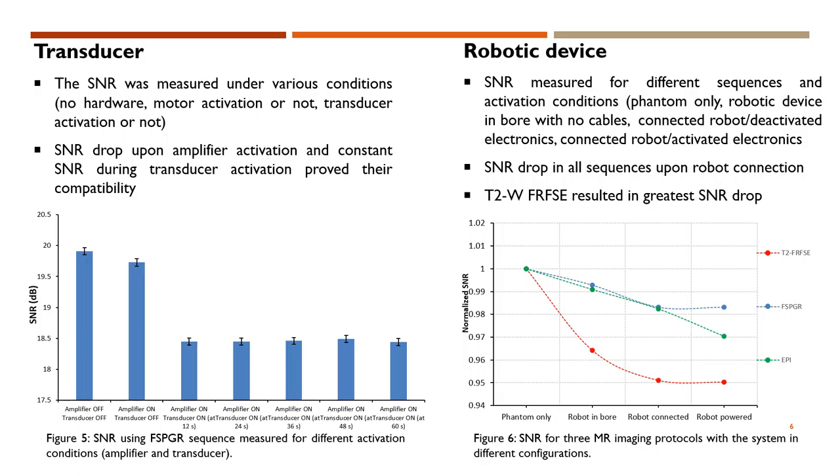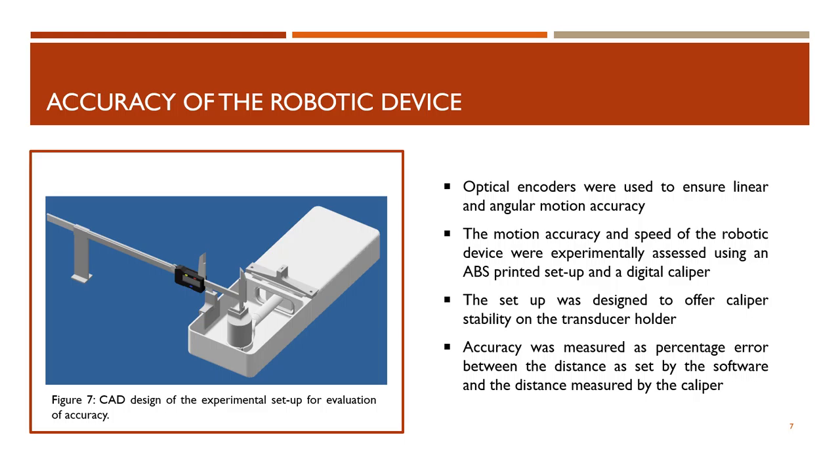As far as the robotic device, the SNR was measured for different sequences and activation conditions. There was an SNR drop in all sequences upon robot connection, with a T2-weighted FR-FSE resulting in the largest drop. The linear and angular motion accuracy was ensured with the use of optical encoders. The motion accuracy and speed of the robotic device were experimentally assessed using an ABS-printed setup and a digital caliper. The setup was designed to offer caliper stability on the transducer holder. The motion accuracy was measured as a percentage error between the distance set by the software and the distance measured by the caliper.